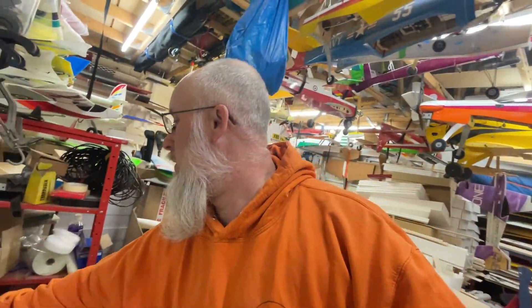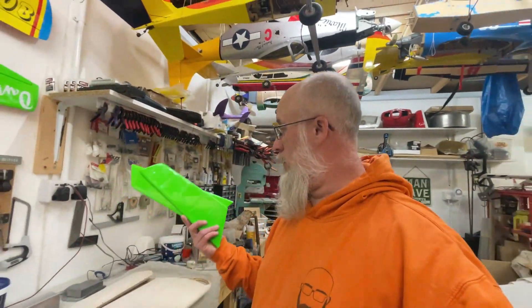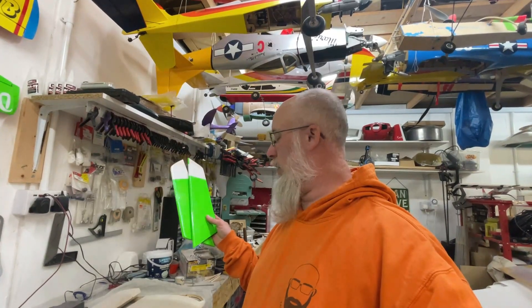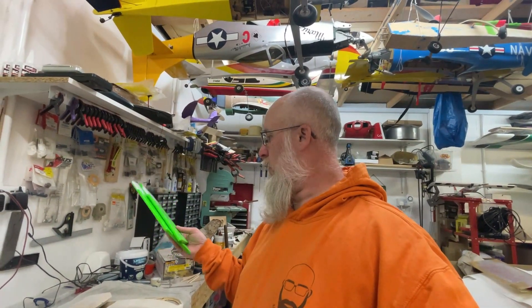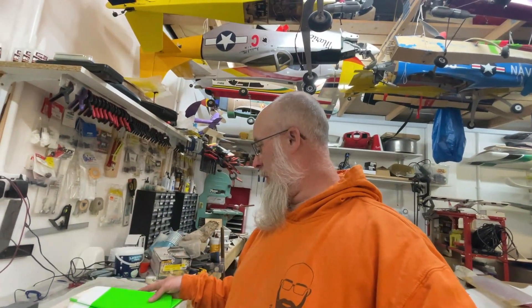I'm not quite sure what else to say apart from — you may or may not have seen these — but these are the elevators that Ewan has covered, so we're going to get an idea of the color scheme here. There's one color still missing from the tips, but we're going to put that on when we actually get it lined up with the tailplane so everything is in the right place. That gives you an idea of the color scheme it's going to be.